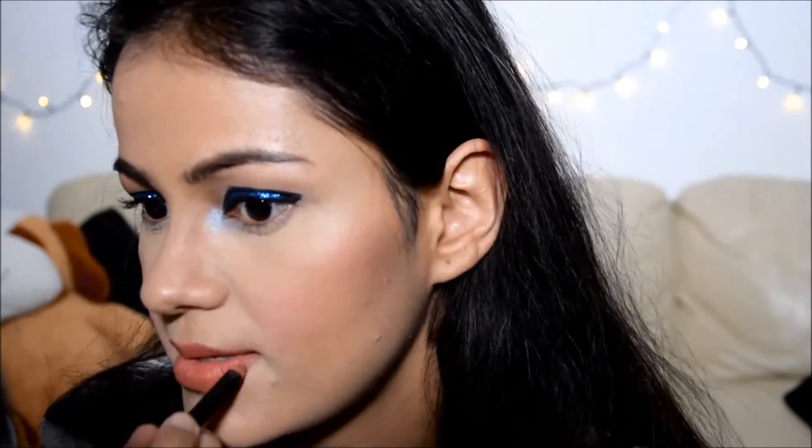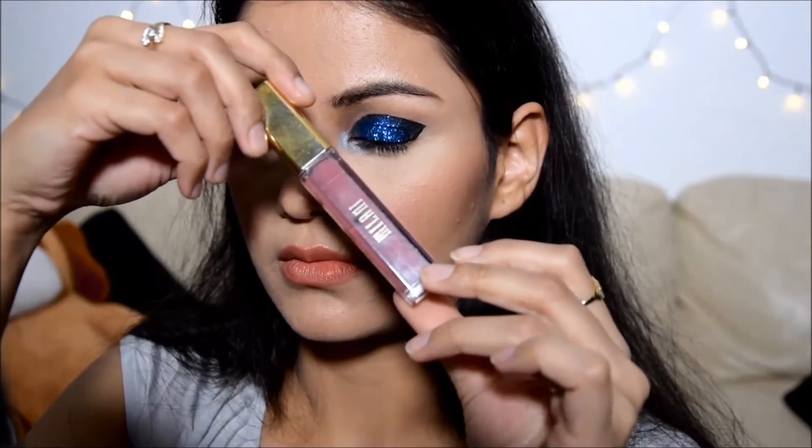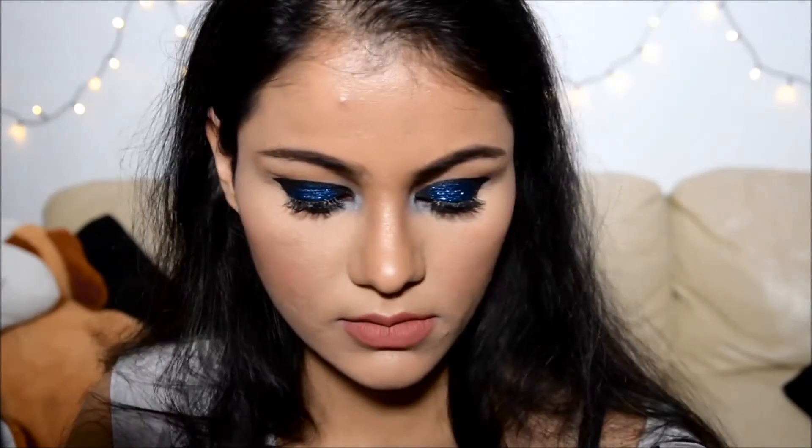And here is the lip pencil, that's from Kiko — a nice orangey kind of nude shade. And that's a pink lipstick from Milani, a nice liquid lipstick, quite cool-toned. So both of them go well together. And here I'm gonna highlight my cheeks, just a little bit — not too much, just to get a nice and beautiful finish. A little bit on my nose and a little bit on the cupid's bow as well.